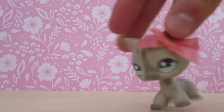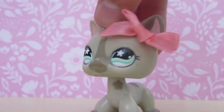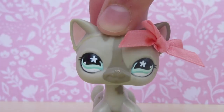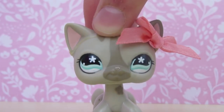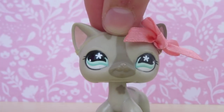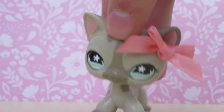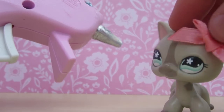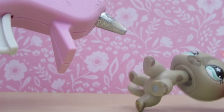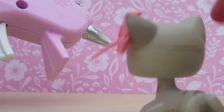Once you have those pieces cut out, make sure you have adult supervision when cutting since these are sharp objects. That also applies to the next step which involves a hot glue gun, so make sure you have adult supervision for that as well.